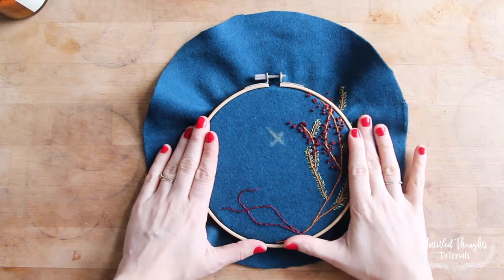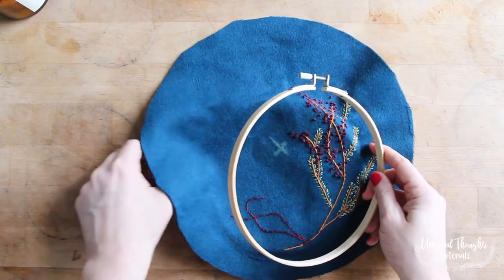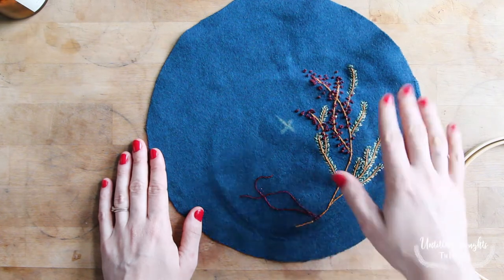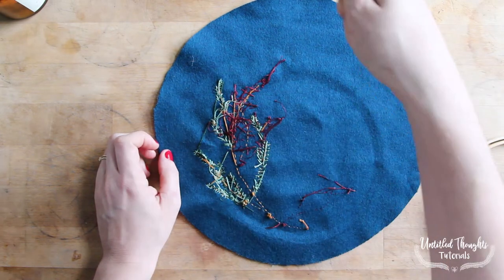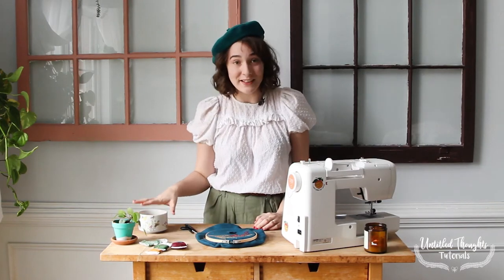Once you have your embroidery all finished, take it out of the embroidery hoop by unscrewing the top piece and removing it from the bottom. If you want, give it a nice little press so you don't have the circle ring left over from the hoop — flip it over, put a damp cloth on top, and give it a gentle steam all around. You don't want to rub your iron; you want to press it down gently so you don't accidentally stretch out the circle of your beret. Once you're done, reward yourself with a quick break!